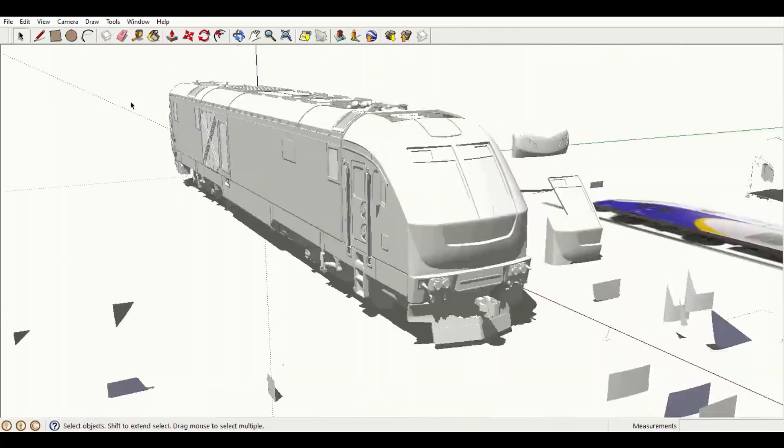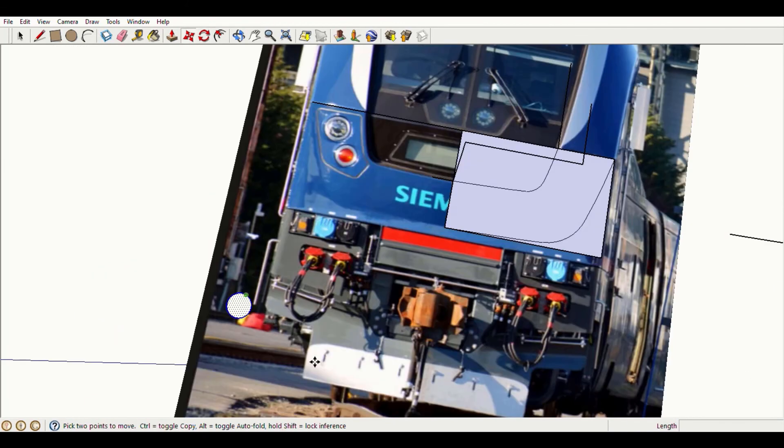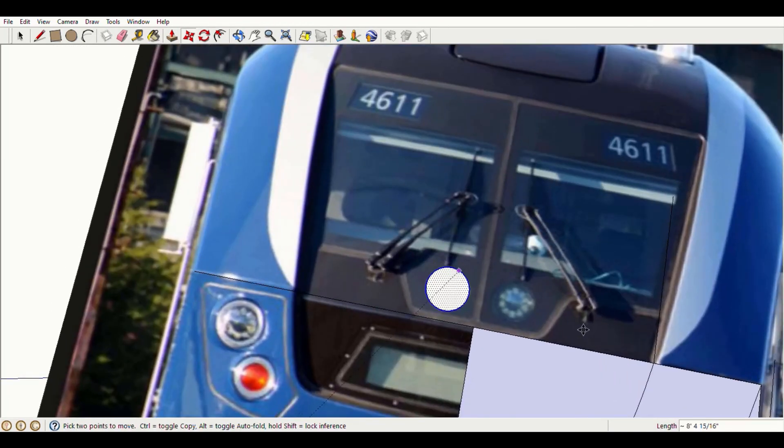With the nose contours ready, all that's left is to add in details like the headlights and the digital display panel on the front. So, let's do it.